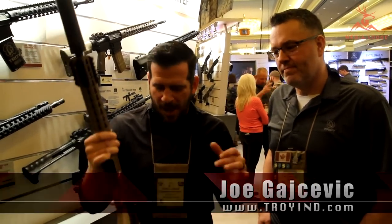Hey guys, Daniel Shaw here from MediaLive, continuing our coverage of SHOT Show 2016. I'm here with Joe from Troy Industries and they've got a couple of new products they're excited about, and one of those we're going to talk a little bit more about is their new stock.